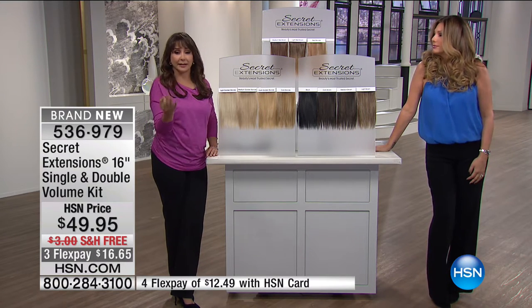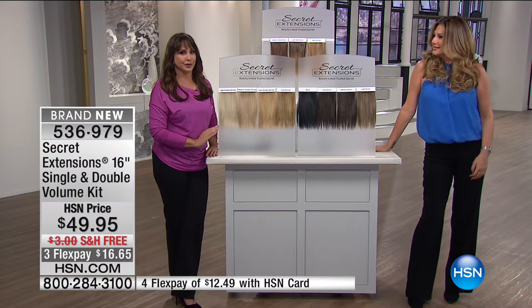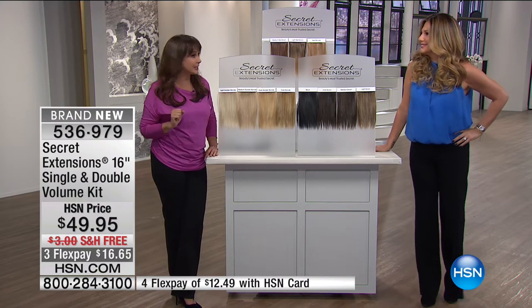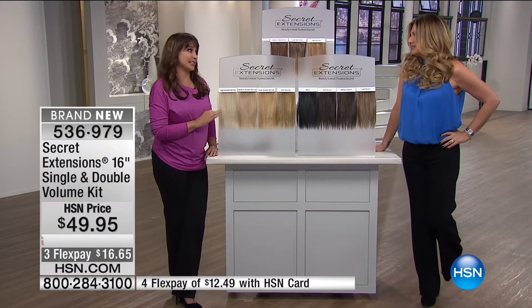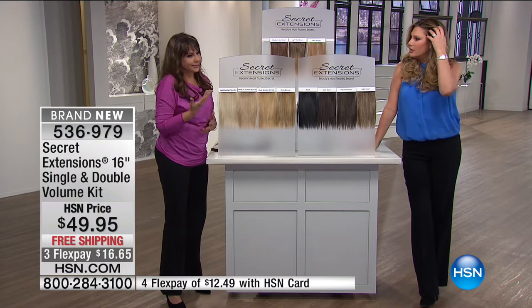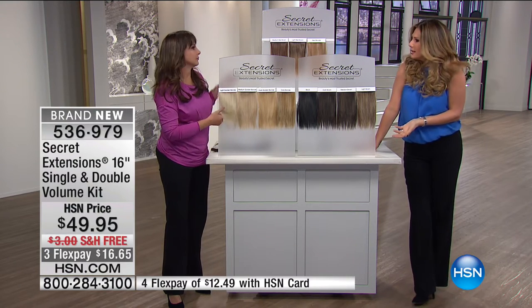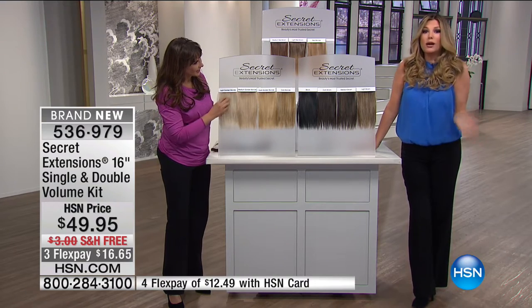If you have thin hair, or you've had some issues with loss of hair — whatever it is, you owe it to yourself to try this. I've had all that happen to me over time and I don't know what I did without you. As we get older, hair just gets thinner. It gets tired. It's even more difficult to grow. I can't grow my hair out like this, so it's amazing to be able to have this look whenever I want.